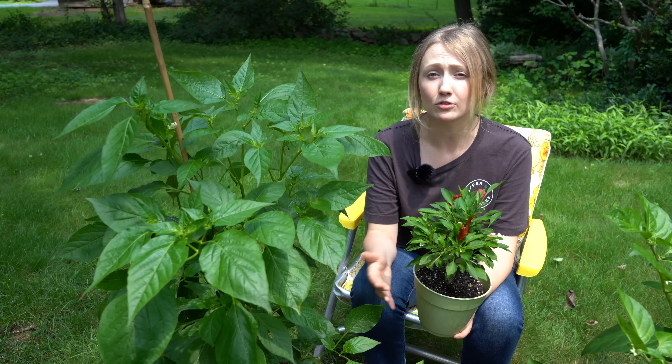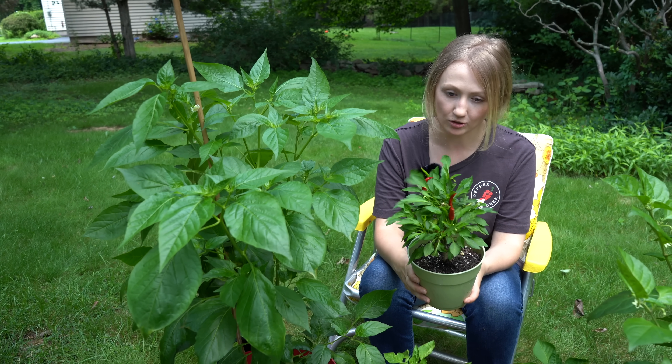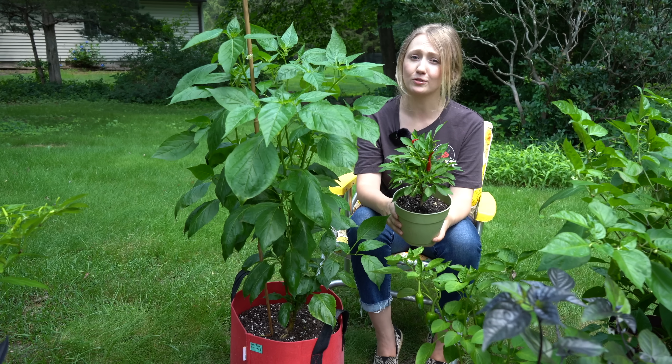While this doesn't directly contribute to the pepper's rate of growth, container size is very important to consider. As you can see, this Santaka pepper has been constrained to a much smaller container than this Sugar Rush Striped pepper, and the results are pretty dramatic — a larger container size is going to result in a larger pepper plant.